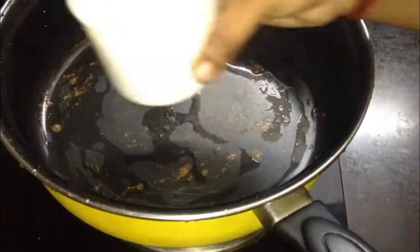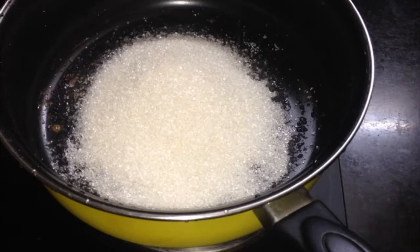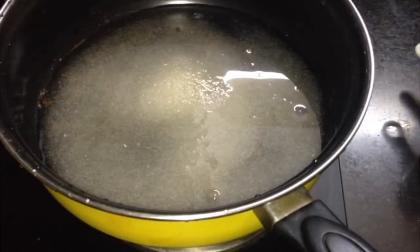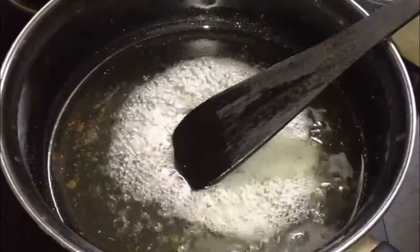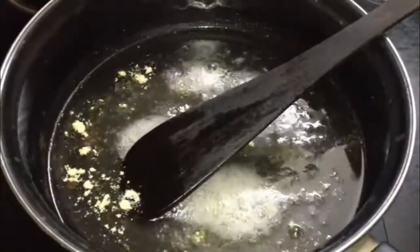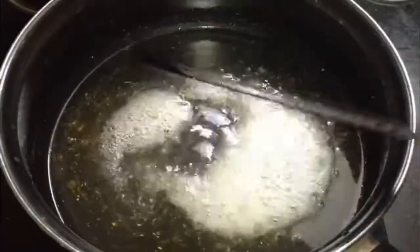Now let's make the syrup. Take 1 cup of sugar and 1 cup of water, and cook it down. I will make it similar to gulab jamun syrup, so it will have a bit of consistency — not too hard, just a little thick.